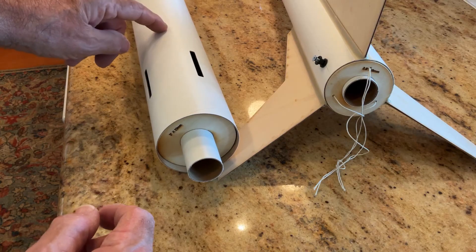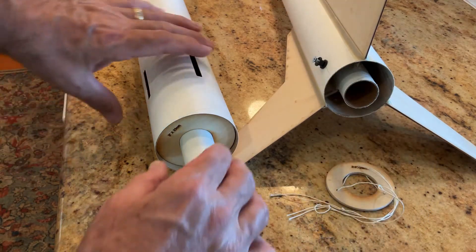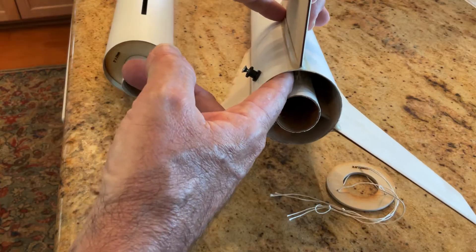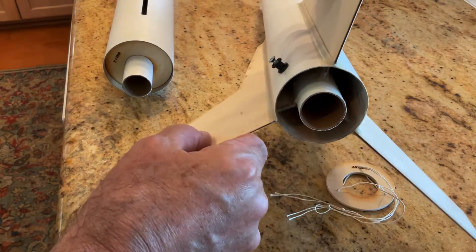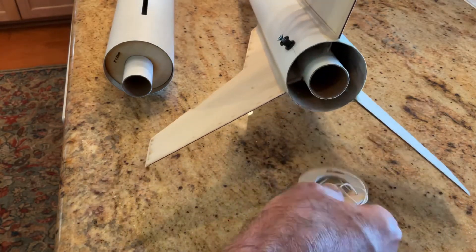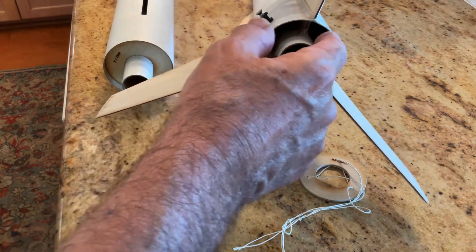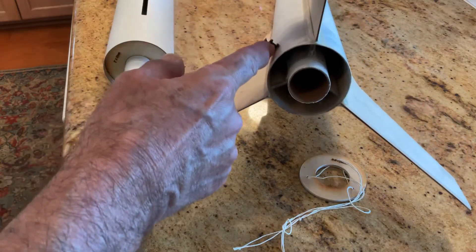Once that glue is dry, you can pull that ring out with your strings, and then go in there and put epoxy fillets where the fin attaches to the motor mount tube — all the way around. You can also install a rail button because this ring is not in your way. I installed the rail button and there's a nut in there that I epoxied. So you get full access in there for your fillets where fins mount to the motor mount tube, and to get your rail button in there and epoxy it.